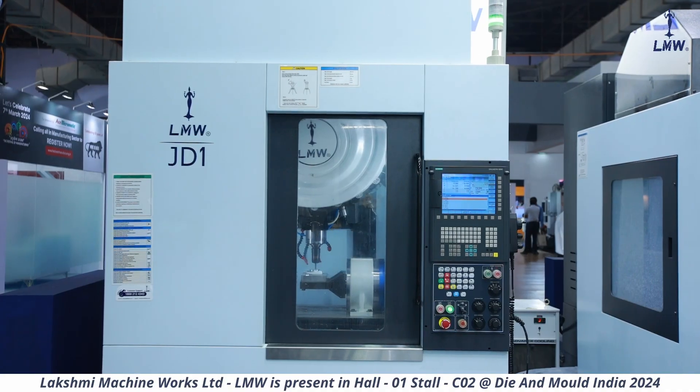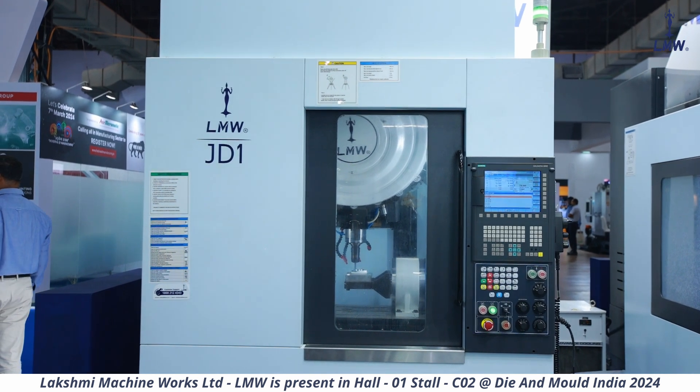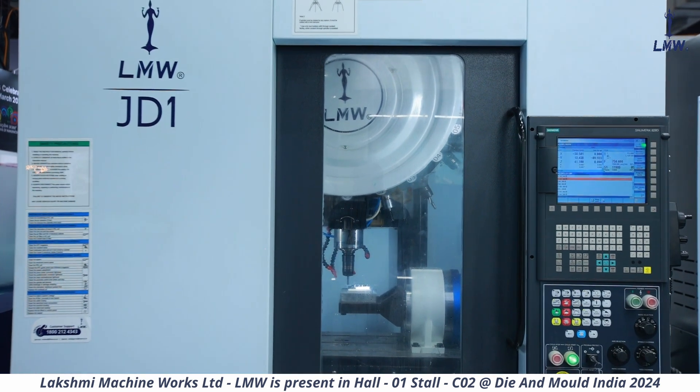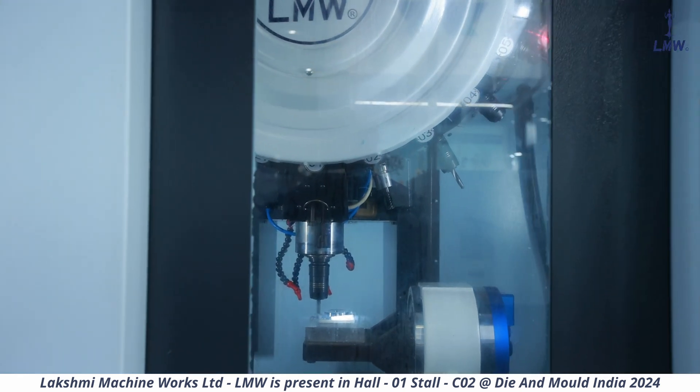One of the USPs of this machine is it comes with 24,000 RPM. When I say 24,000 RPM, it is also reaching the maximum speed in a very, very short time, which means the acceleration is very high — from 0 to 24,000 in about two seconds.